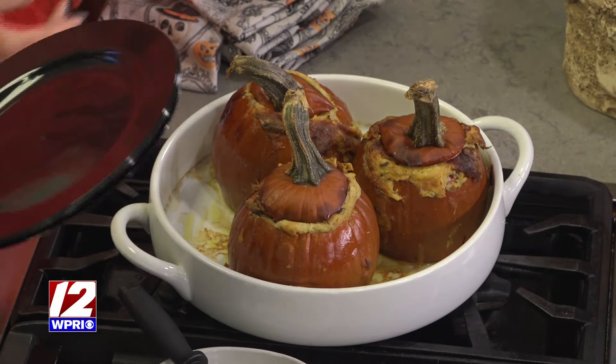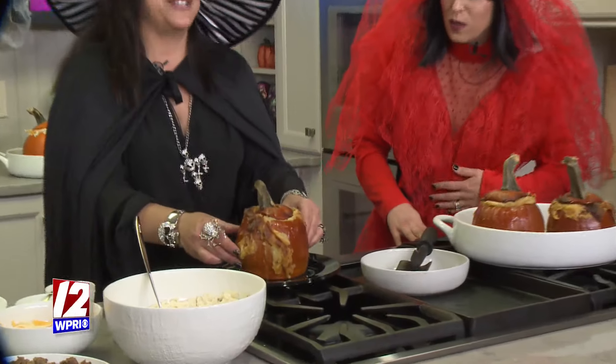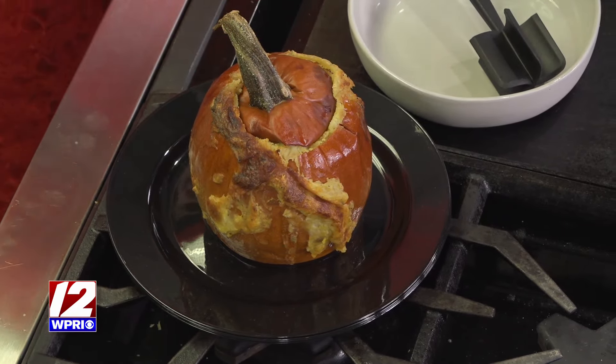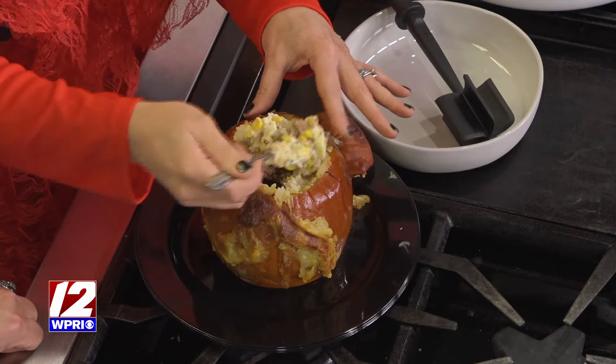Let me put one on a plate for you — these look so cute. Take the top off and I really need you to experience the inner pumpkin. I'm diving in — I want to get everything. It smells so good. It's delicious! I love shepherd's pie. Do you love the pumpkin flavor? I love the pumpkin flavor — you can really get it. It's so good, you've got to try this.